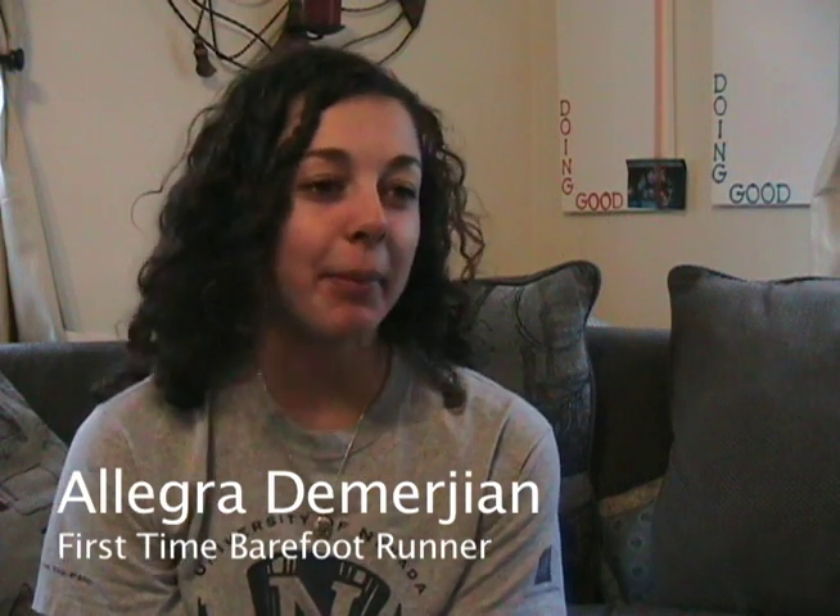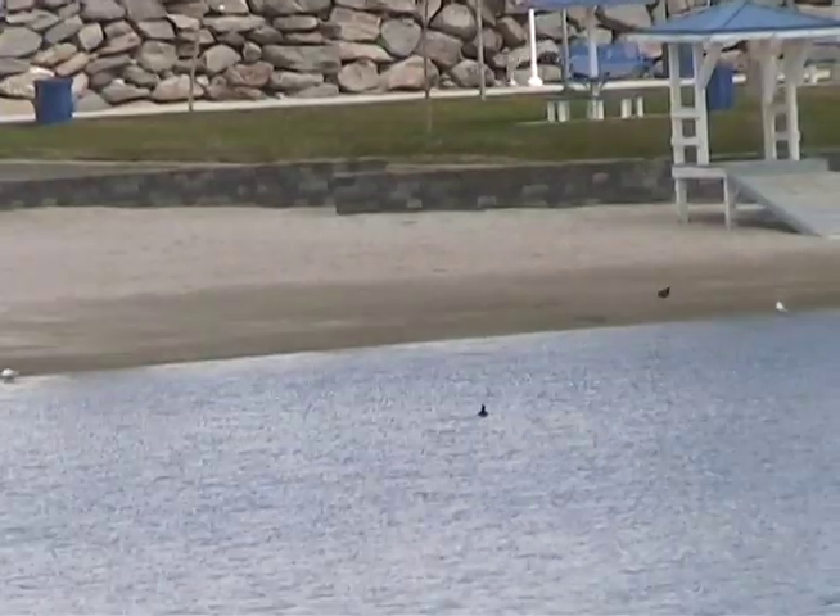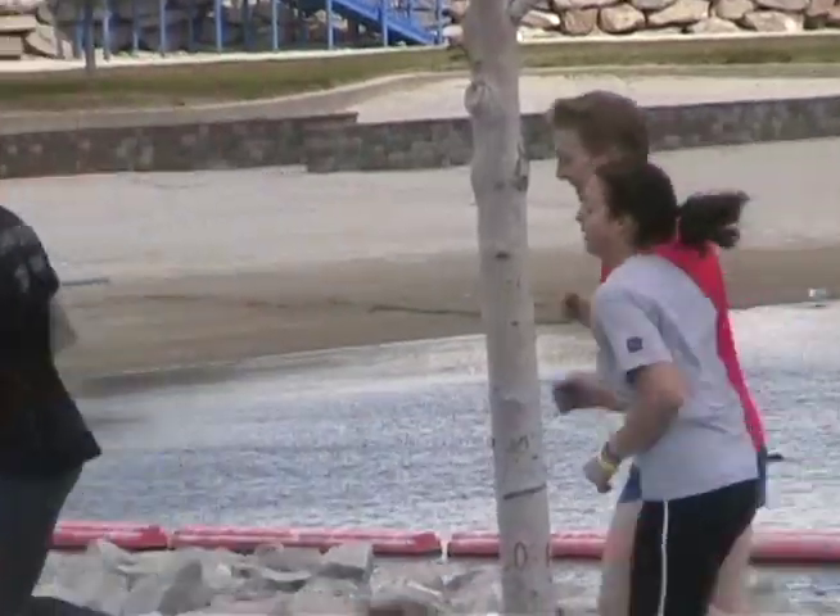Today was the first time I've ever barefoot run. My feet feel okay — they're a little bit dirty — but mainly my ankles just kind of hurt.